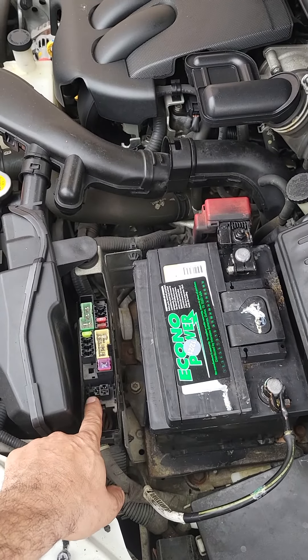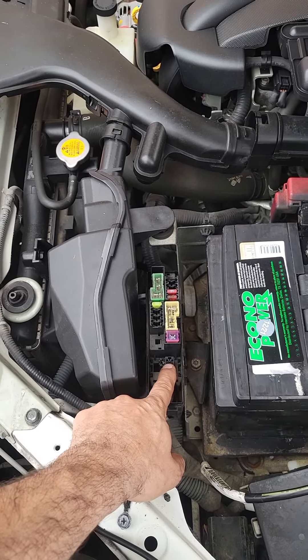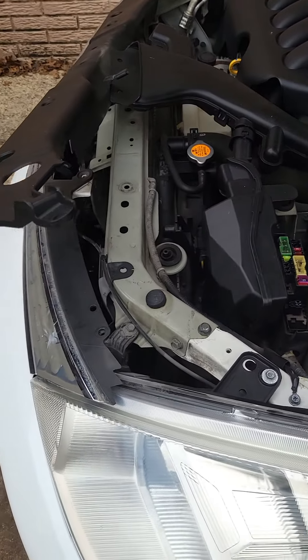Most of the time on this kind of Versa, this year, this relay goes bad. Get the replacement from another source and it should be good. Thank you guys for watching, God bless.